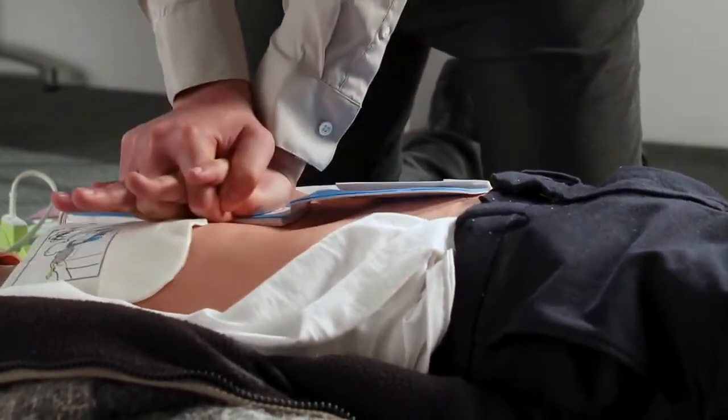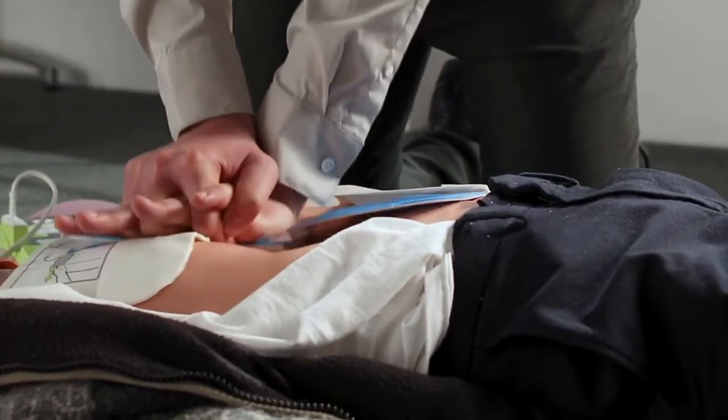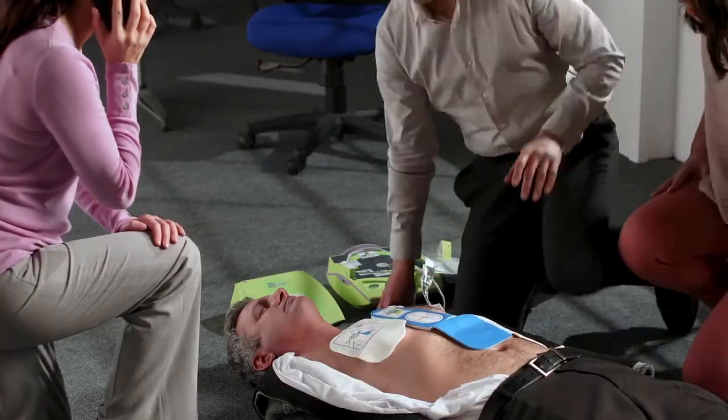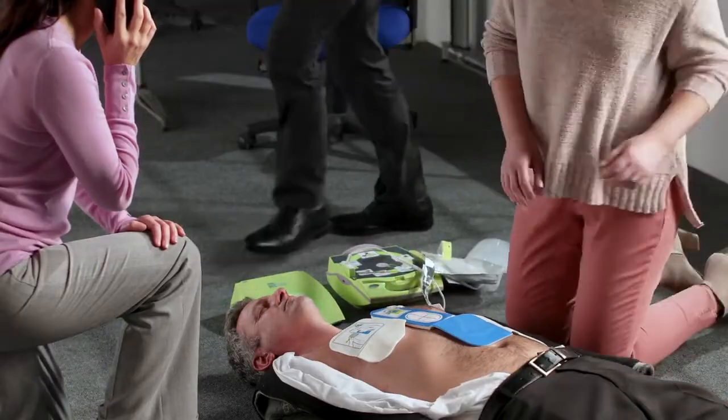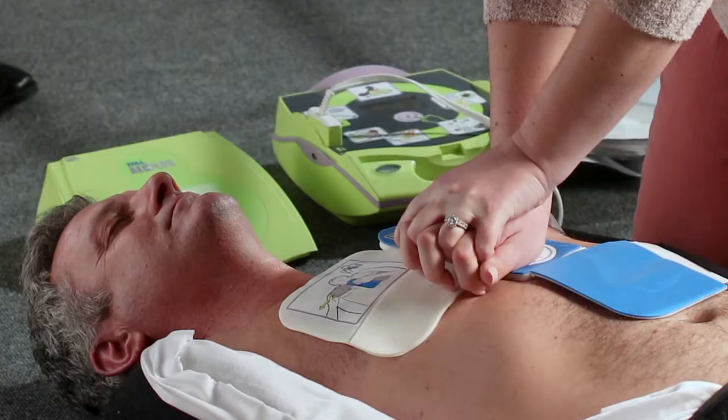Continue doing CPR until a patient regains consciousness or emergency services arrive to take over the rescue. Rescuers can tire when performing CPR. Guidelines recommend that when possible, rescuers take turns performing CPR to help maintain CPR quality.